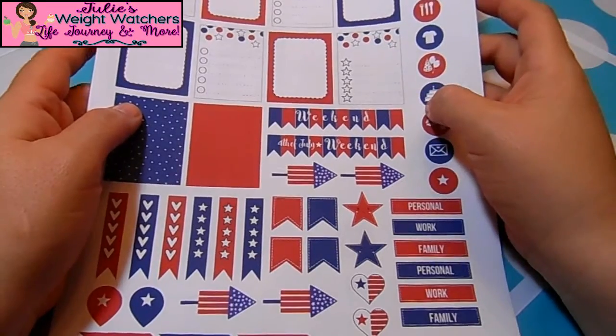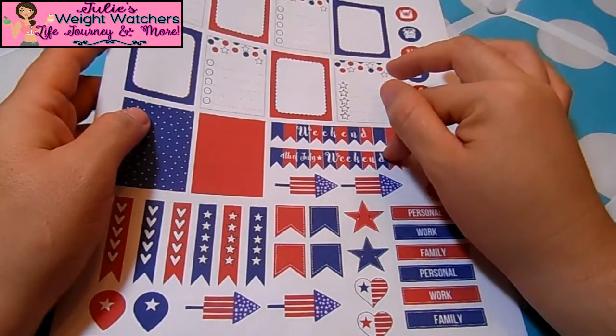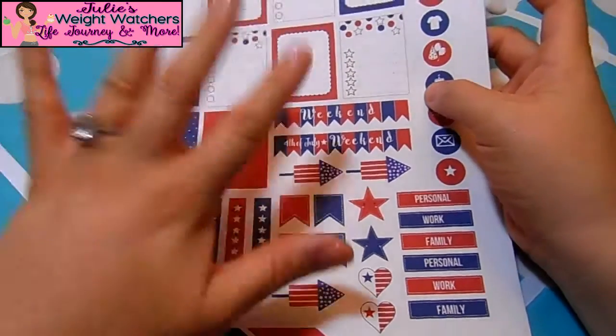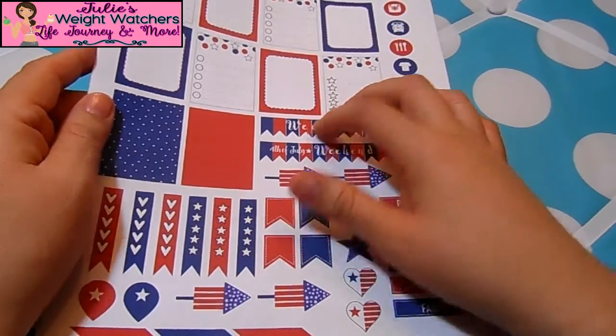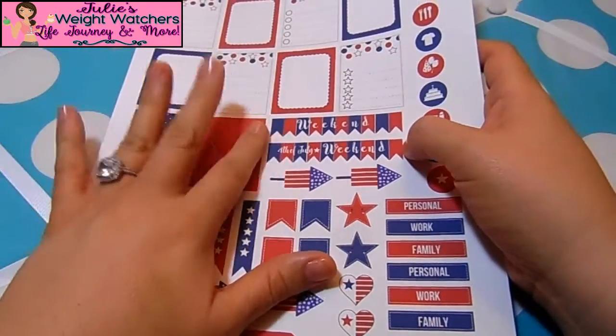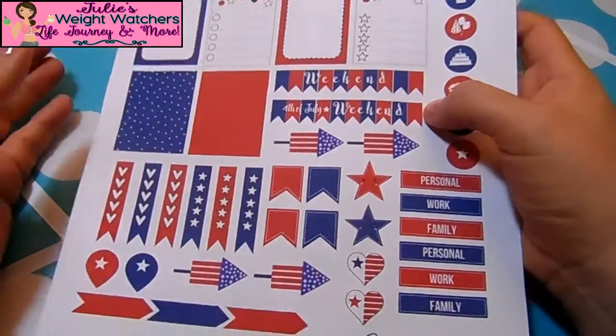Hi everyone! I'm back again with another Plan With Me video featuring Weight Watchers menu planning. This week is the week of Veterans Day, November 9th through the 15th.